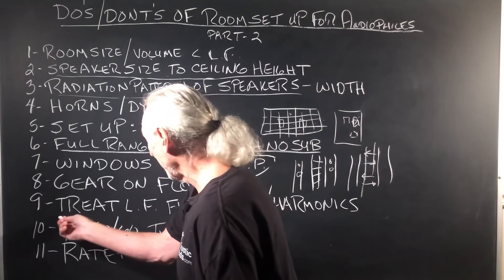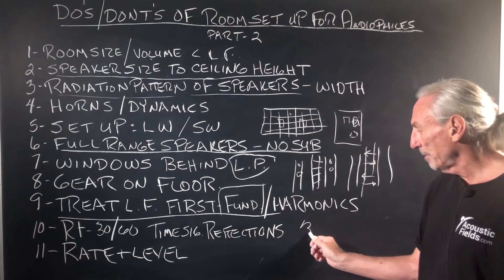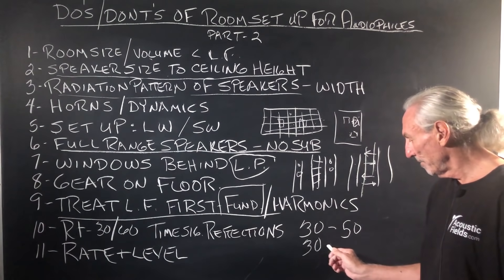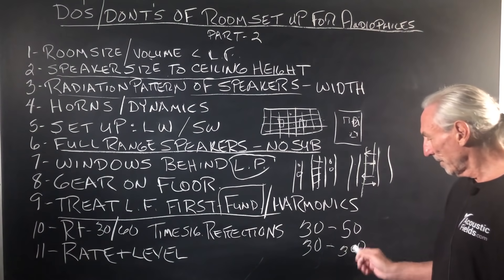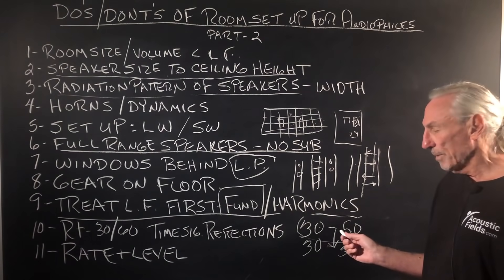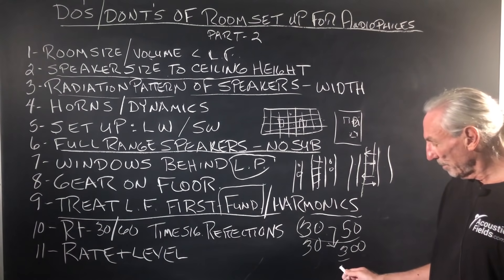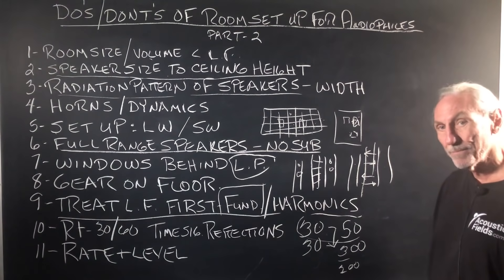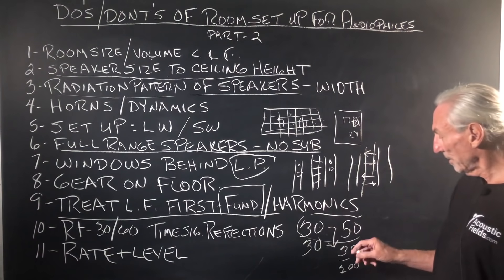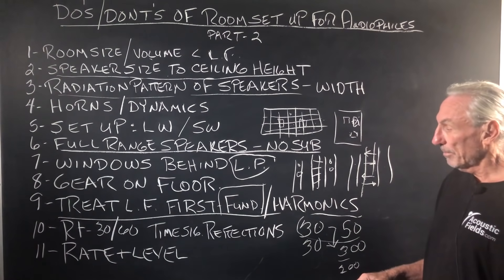Get the gear on the floor at 12 inches max. Treat low frequencies first because we have to address the fundamental problems in the room. What are the biggest fundamental problems and where do they lie? 30 to 50 Hz. The next range we've tested is 30 to 300 Hz — those are your two ranges, and obviously the first fits inside the second. We measured over 200 rooms and in every room this was the frequency range we had to deal with. You have to treat the fundamentals because 30 Hz is responsible for 60, 90, and 120 Hz.